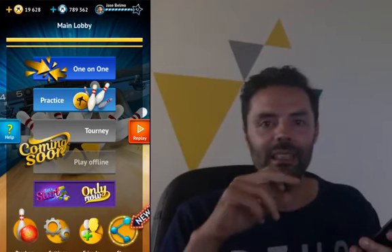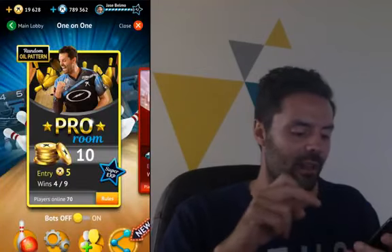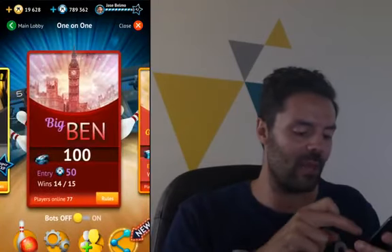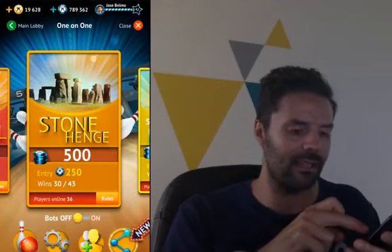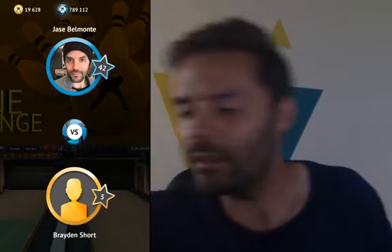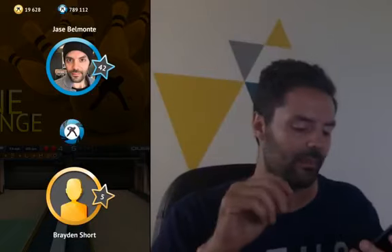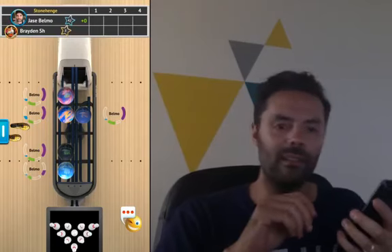Let's start playing people from all over the world. We'll play some one-on-one. Just like with Bob-Bob, we'll start on something a little easier — we'll go with something like Stonehenge. I've got Brayden Short. Good luck, Brayden.